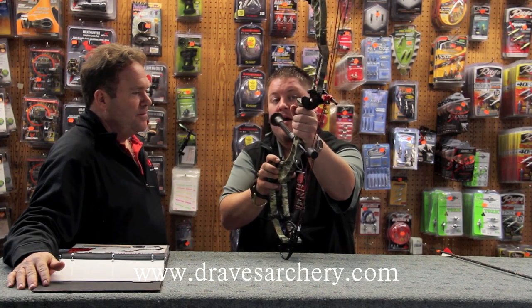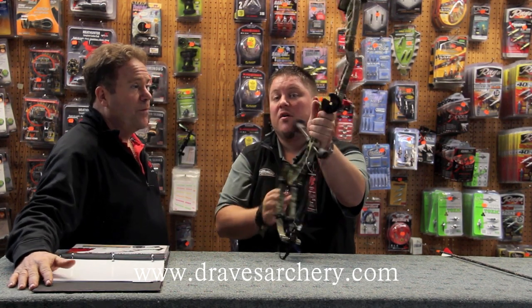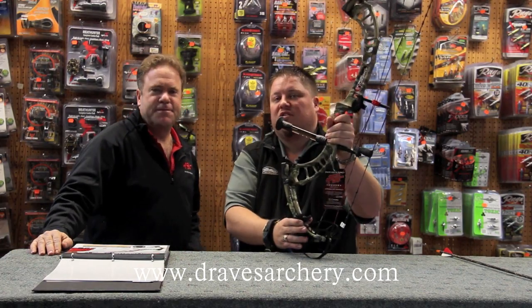So far it's the fastest bow I've shot, and this bow is going to retail for right around $1,100. You can give us a call here at dravesarcher.com — we appreciate your business.